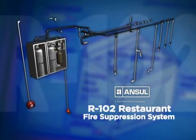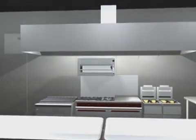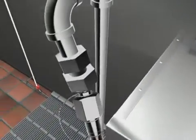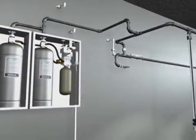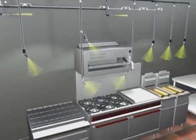The Ansel R102 Restaurant Fire Suppression System provides you with two design options. The primary is an appliance-specific design where nozzles are aimed at specific hazard areas of the appliance. This is considered the most economical design because the agent is aimed only where it is needed.